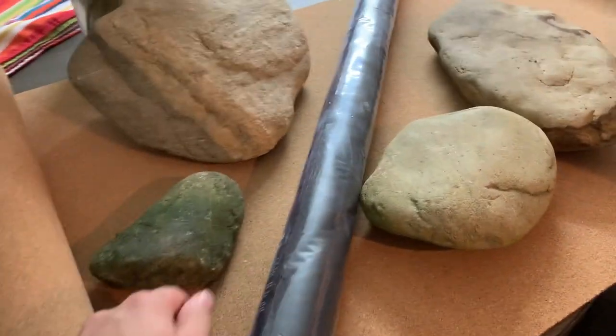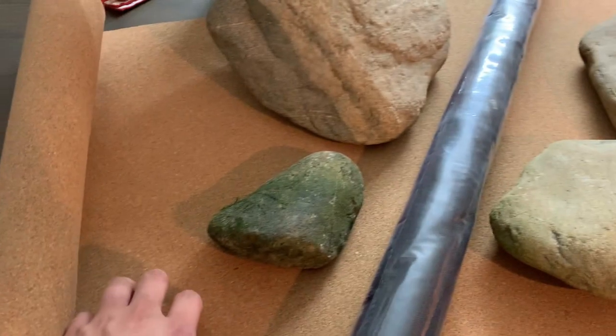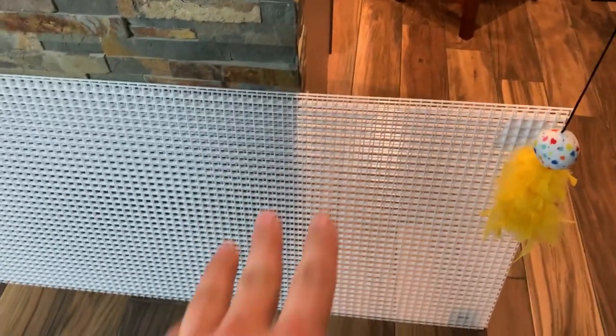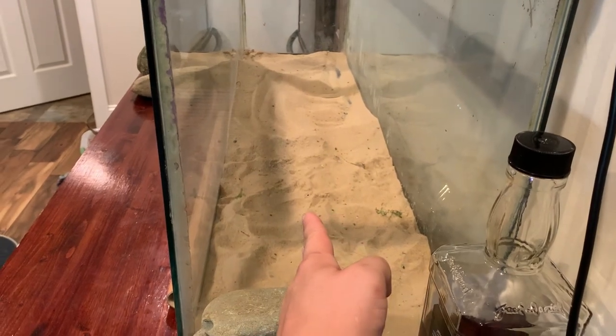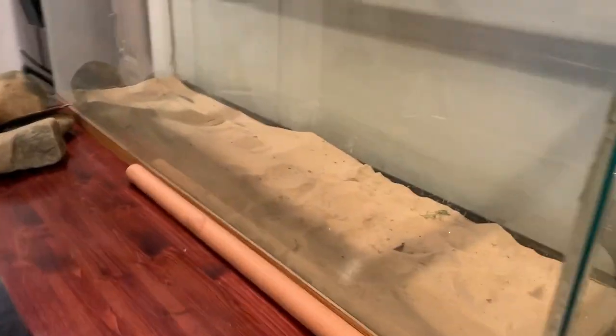Starting off with materials. The main background is just going to be this roll of cork. I'm going to trim that to fit above the platform I'm building. I'm going to be building a false bottom with egg crate, and that's basically going to be a rectangle and a platform that goes all the way across, probably from midway in the tank, maybe a little bit further out. I haven't decided. I still have to use rock to hide it, so I may want to give myself a little bit more room.